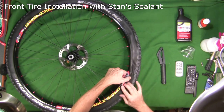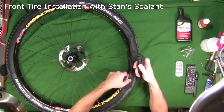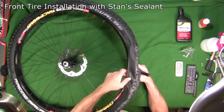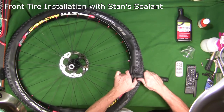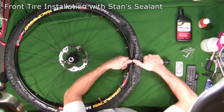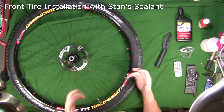I've worked the tire on pretty good by hand up to this point, but I'm having a hard time getting this last section over. So I'm going to use my tire jack device — pop it up under the rim on the other side, fold the tire down, get the jack around the tire, hook it on the bead, and pop it in. It's a lot better than using your knuckles.